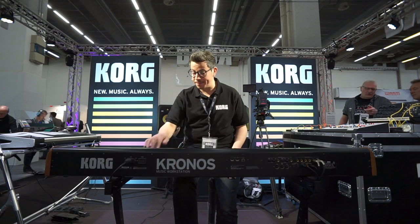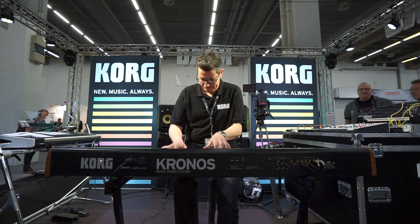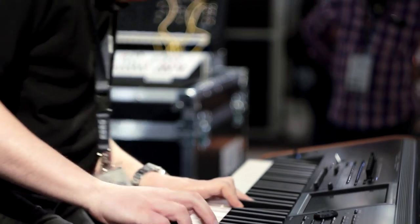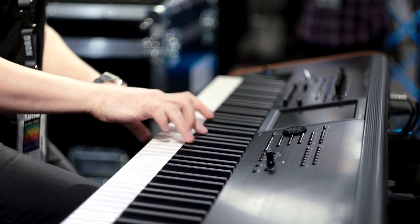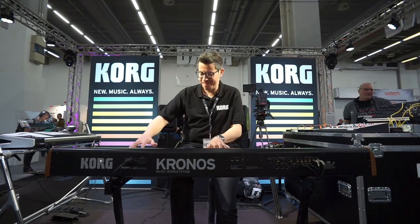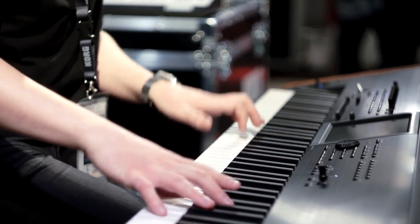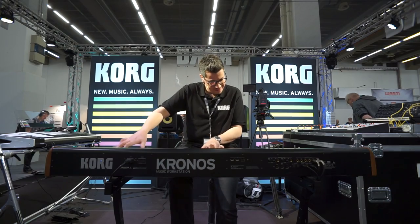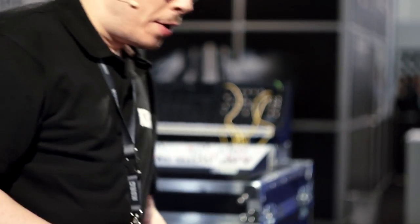Perfect for jazz. Different sound, a different character, but sounds amazing. We also have electric pianos like the Fender Rhodes — the old Fender Rhodes — or Wurlitzer.